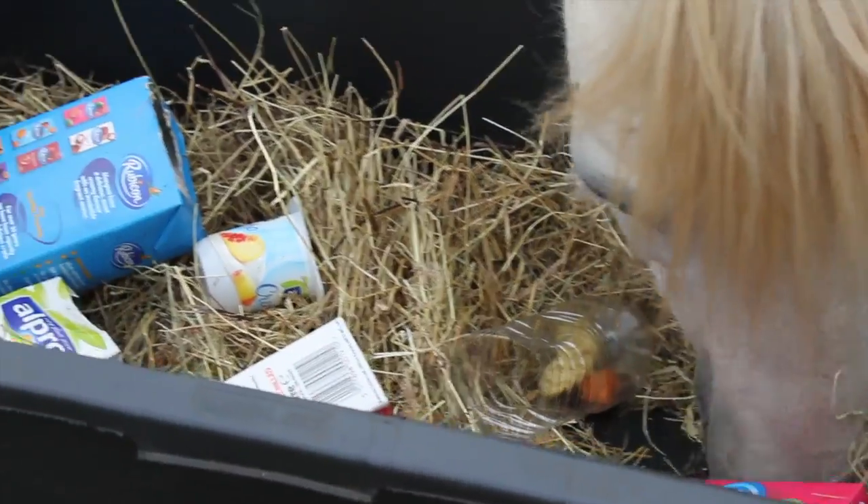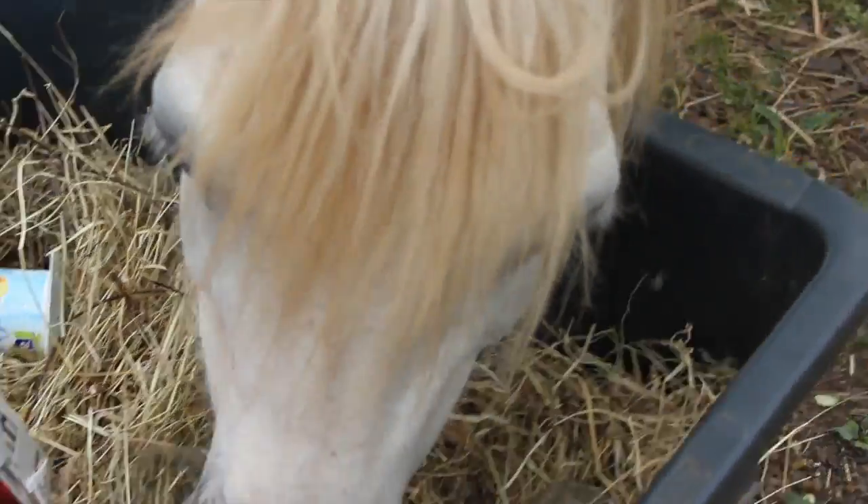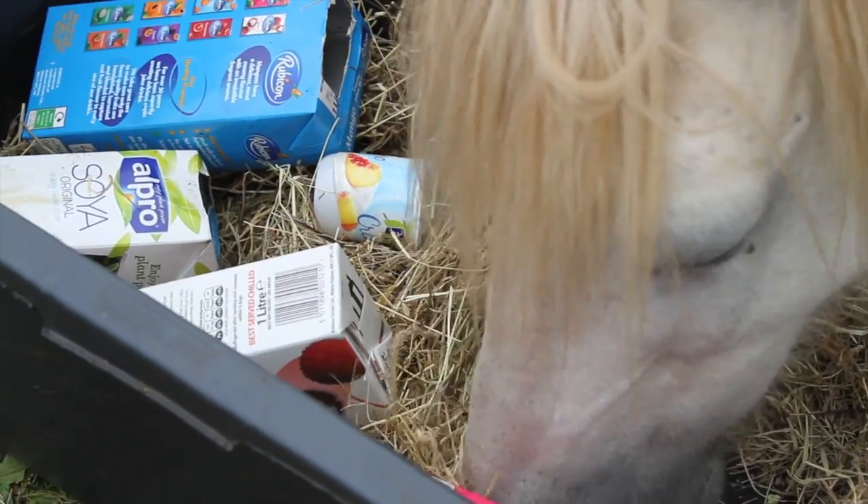Put everything in some kind of box or bucket with a bit of air at the bottom. Do not forget to keep an eye on your horse when he's playing with his new treasure chest.